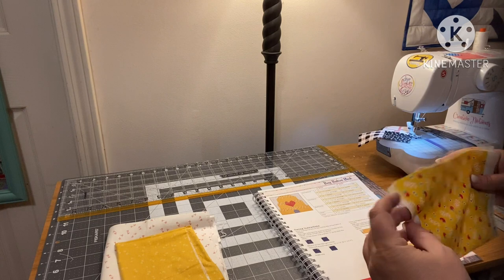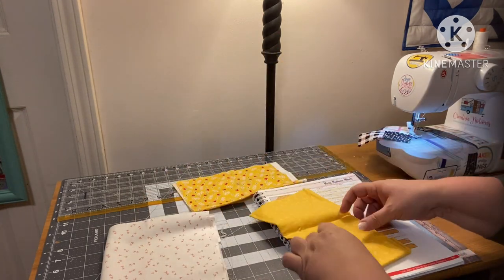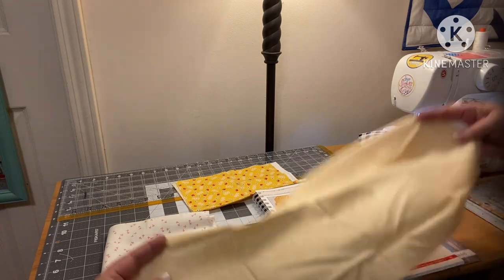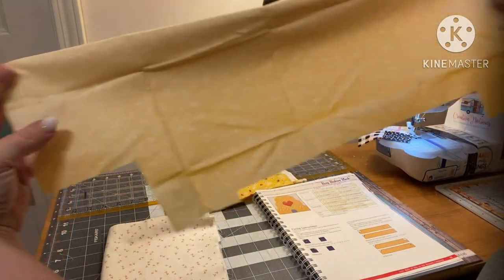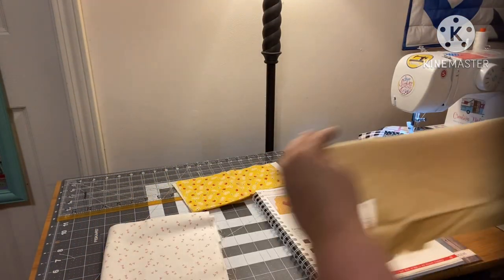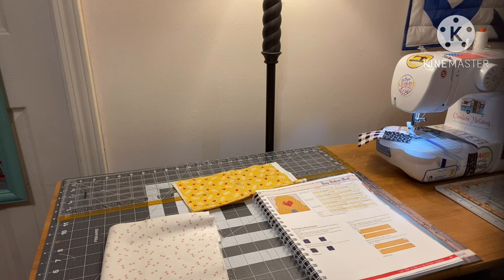These pieces — you can tell I started this when I was a complete beginner because look how I cut my fabric. That's a quilty sin! That was before I knew about saving scraps. I'm just over here ironing this because it's been folded for like three years probably — it's been that long since I worked on this quilt.